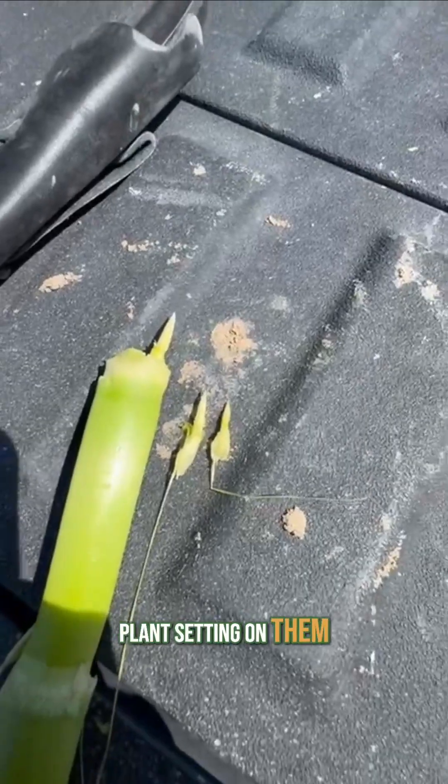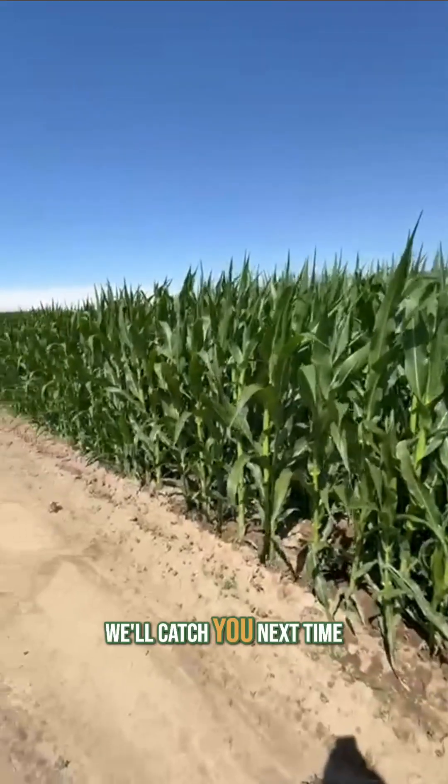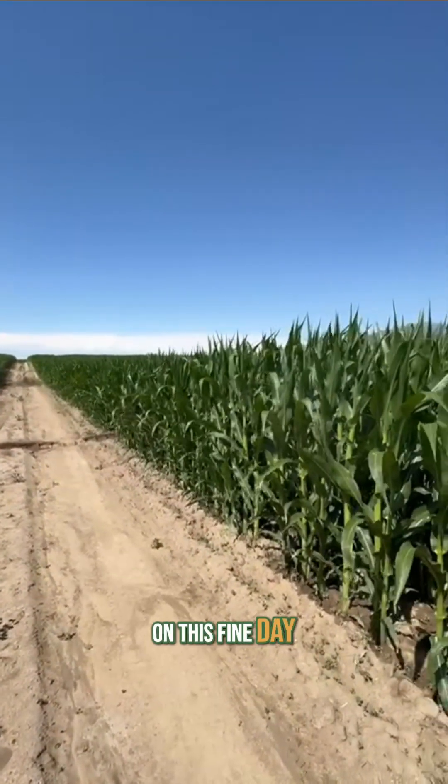I'm amazed by this plant sitting on them three ears. Not sure we'll keep them, but we're dang sure going to try. All right, we'll catch you next time — just my field observations on this fine day.